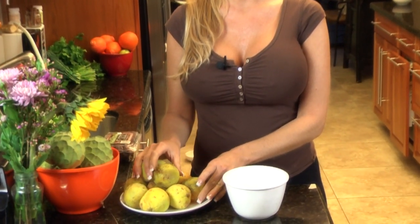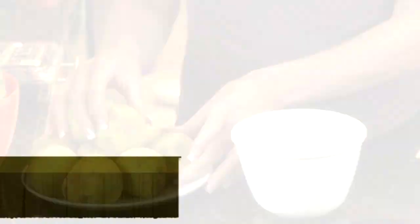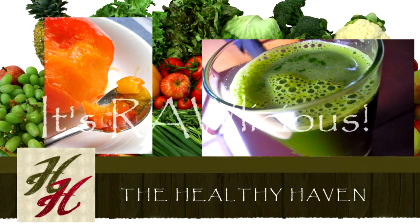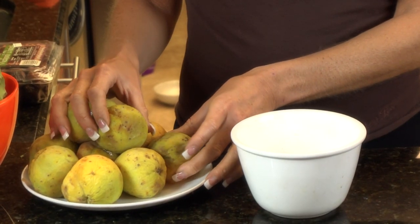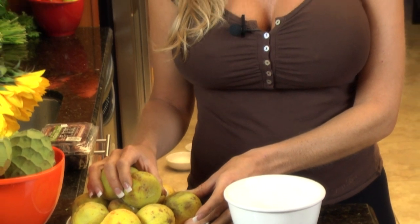These are sapotes. They have been in the refrigerator and they are extremely ripe. Definitely don't zoom in on this. But they're sapotes — sapotes are an amazingly sweet fruit.